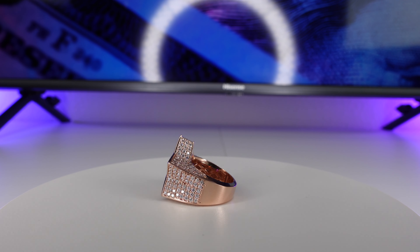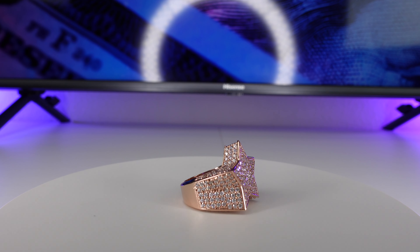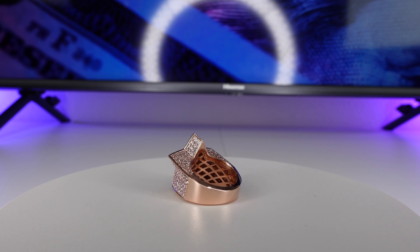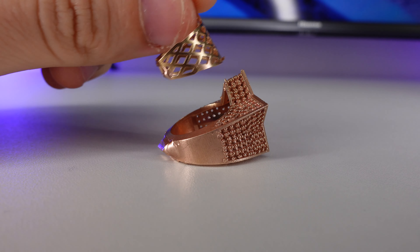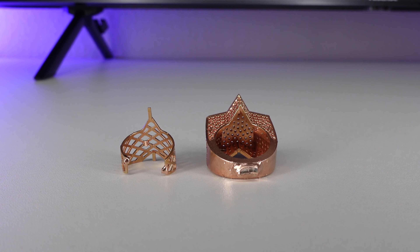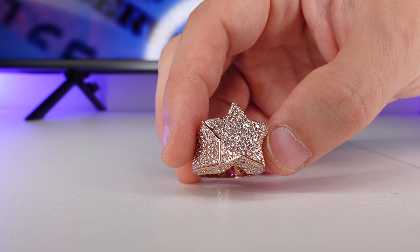In this video I'm going to talk about how to make gold and diamond custom rings for your jewelry business. We're going to be making a 14 karat rose gold star ring, and I want to talk about making custom galleries for your rings. I'll show you the complete process: from getting the 3D designs, to printing the 3D waxes, to casting and finishing the ring. We'll do a price breakdown and talk about how much you should sell these for.